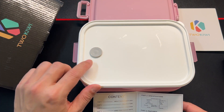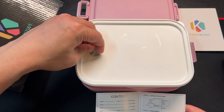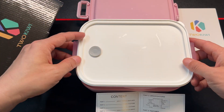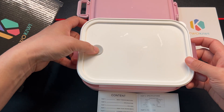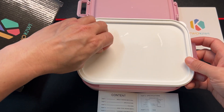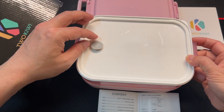This will be the sealing lid — as you can see, you can pop it a little bit to let the gas out. It says 'push to lock', so you can seal in the heat, but it cracks it a little bit and lets some air out.